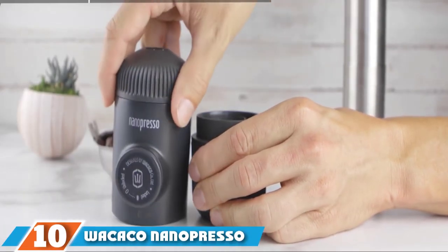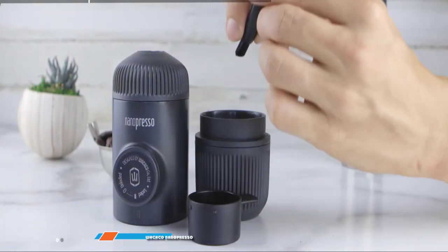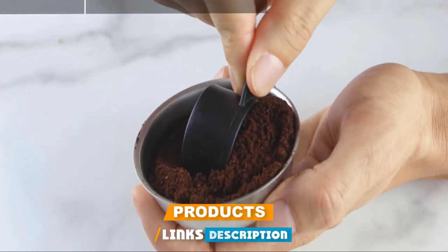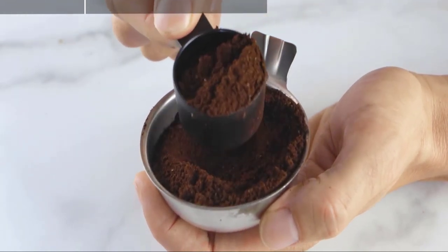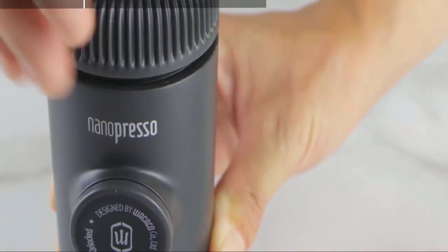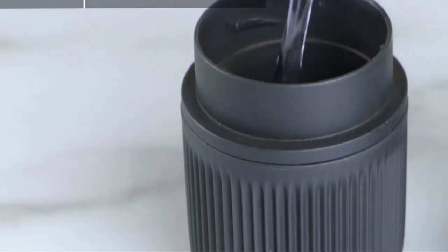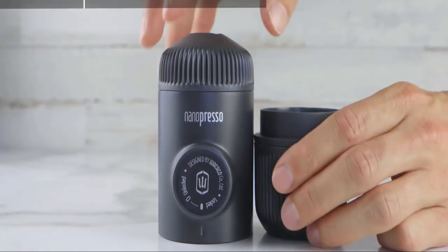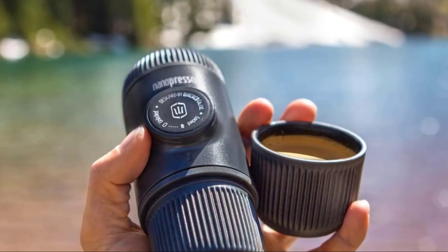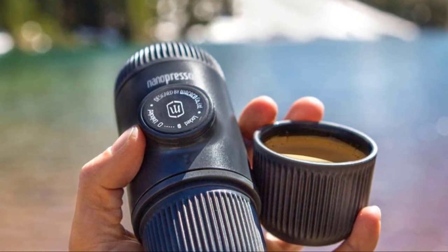Finally, the number ten position is dominated by the Wacaco Nanopresso Manual Espresso Machine. If you're looking for a sturdy hand-pumped espresso machine, the Wacaco Nanopresso is sure to be your best option. Its body was constructed to fit perfectly in your hand for easy gripping, and with this functional device, your daily coffee routine will be taken to a new level of convenience. The gadget features a patented pumping system which requires 15% less hand strength compared to the previous Minipresso model when performing the pumping action.